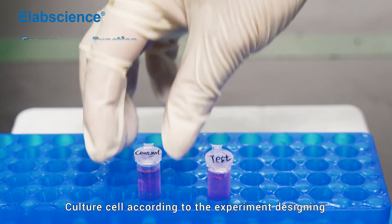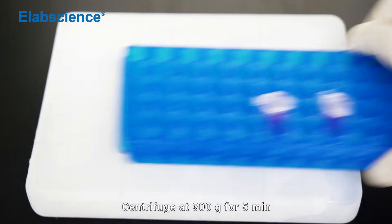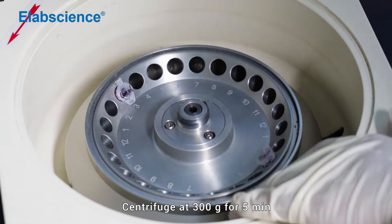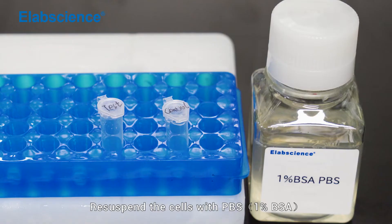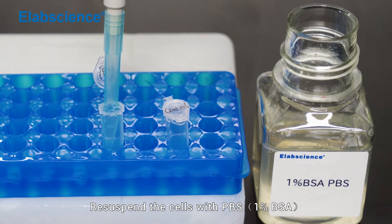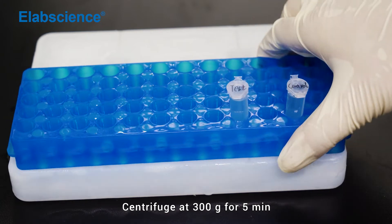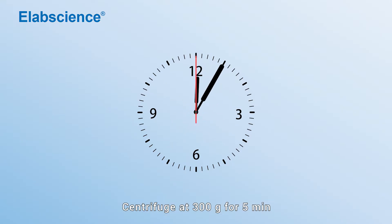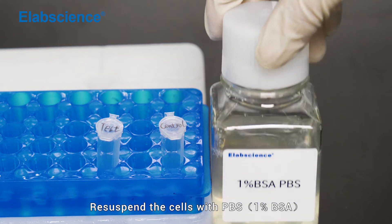Sample Preparation: Culture your cells according to the experiment design. Centrifuge at 300×g for 5 minutes. Discard the supernatant. Resuspend the cells with PBS. Centrifuge at 300×g for 5 minutes again. Discard the supernatant, then resuspend the cells with PBS.